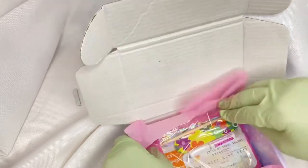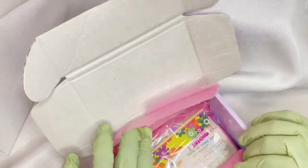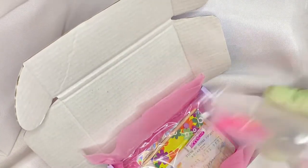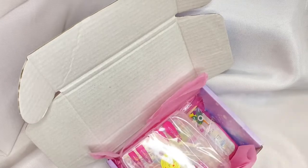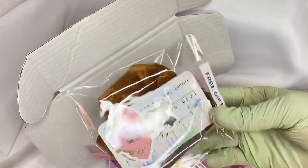It's trying to act up right now but it fits in there perfectly. And we have our nails — I just grabbed a random set so you guys can see how everything fits in the box. Then you'll of course get all your free goodies with the business cards and stickers.